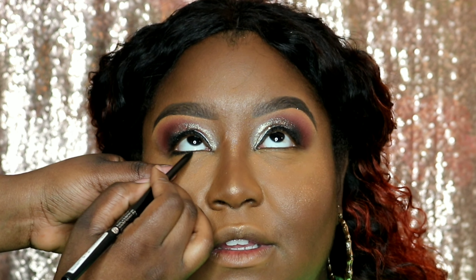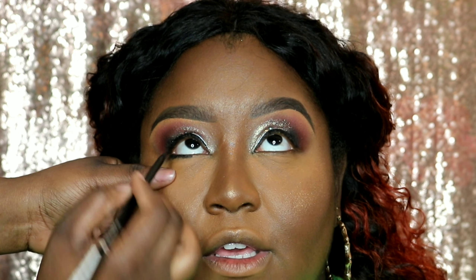Now I'm adding some blush — this is from the Morphe palette the 9N. And I was using Anglola on her. Here I'm adding the Anglola to the cheeks — popping, popping! I placed it with my finger but ended up blending it out with a brush.